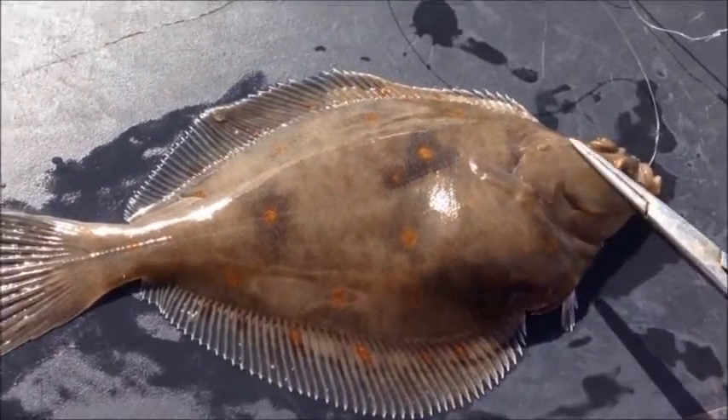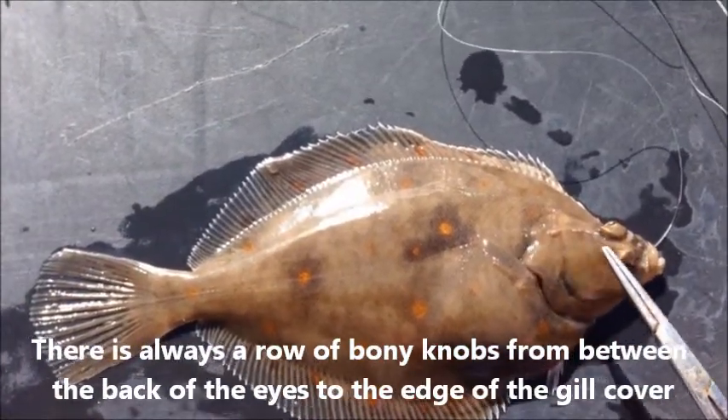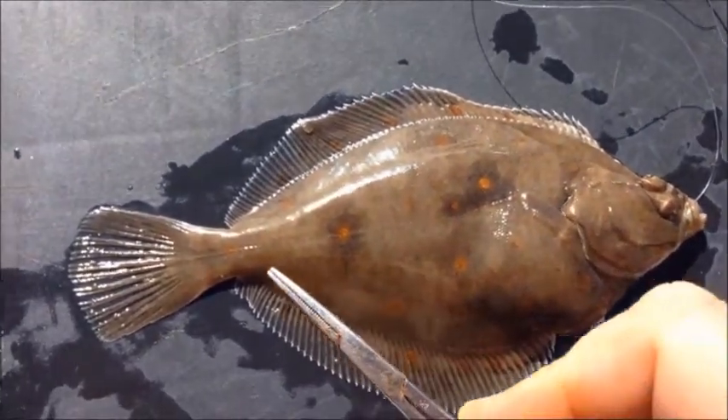If you look between the eyes and the edge of the gill cover there is always this row of bony knobs — that is very definitive for a plaice. In a flounder there will be tubercles in this area and all the way along the lateral line and the base of the dorsal and anal fins.